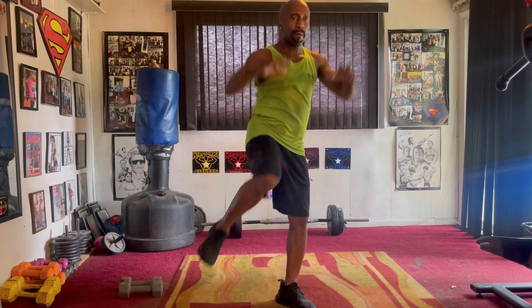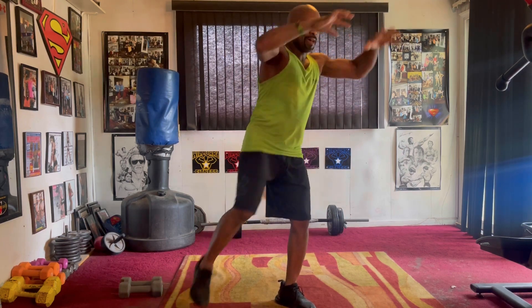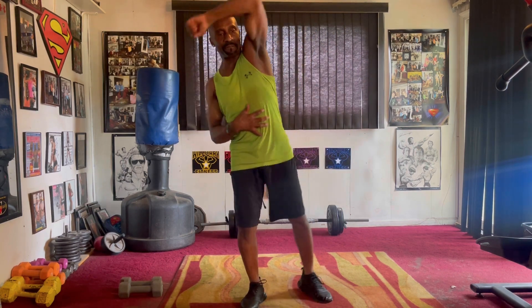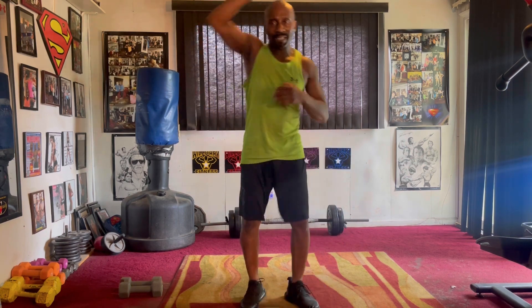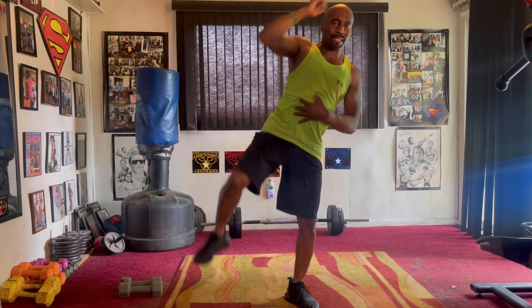Switch it up. Right side. Pump it one, two, three, four, five, six, seven. Side crunch. Here's an eight. Take it one, two, three, four, five, six, seven. Switch it up. Right side. Switch it one, two, three, four, five, six, seven.